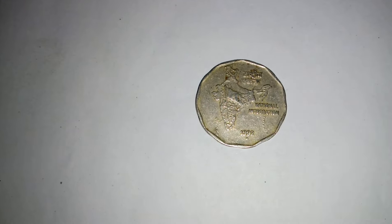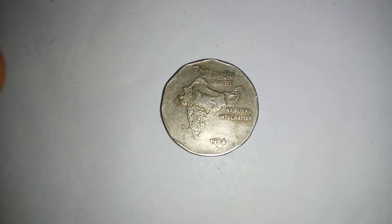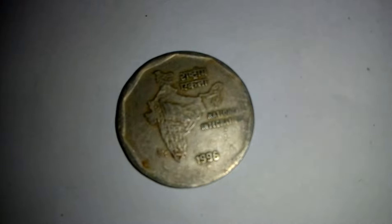Its approximate size is 26 mm. I also have the year 1993, 1994, 1995, and 1996 coins.